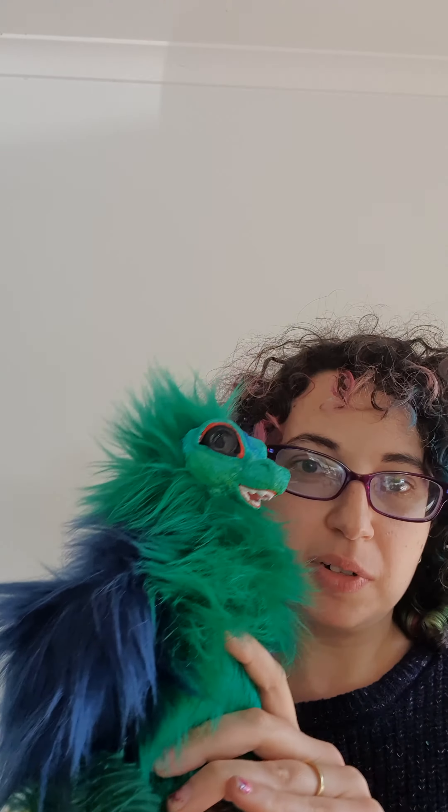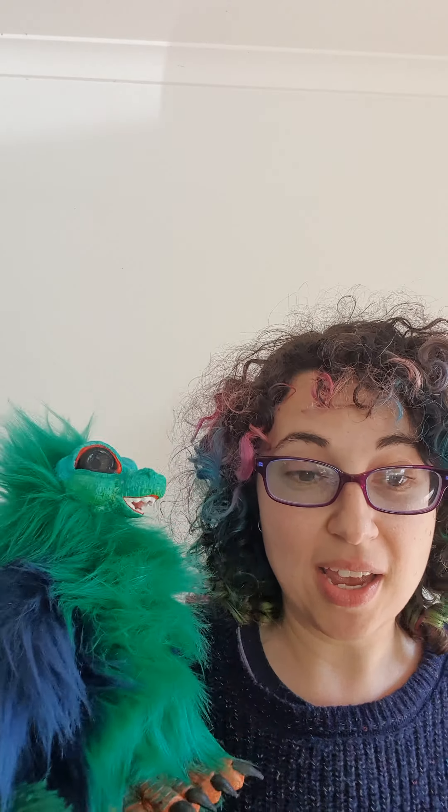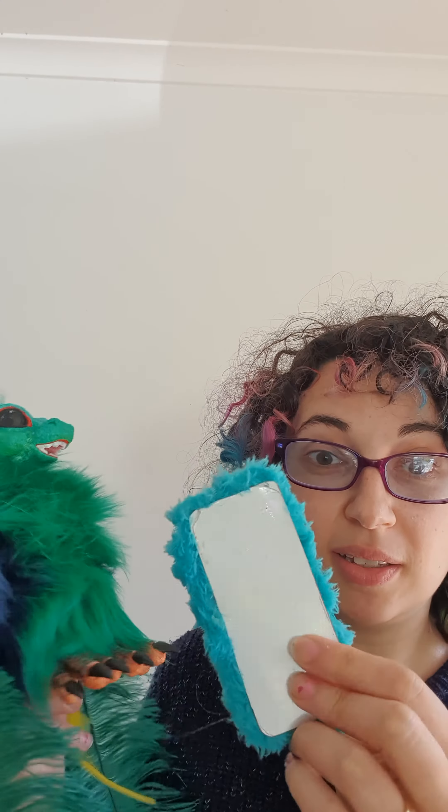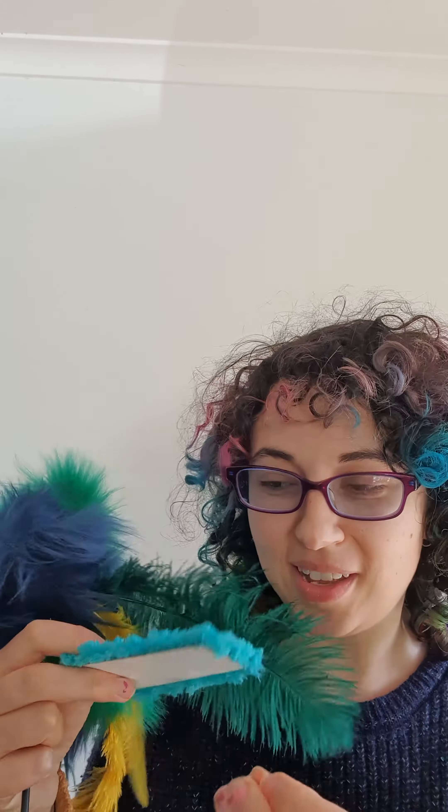In the bag you will get the puppet and a plate. This is one of the plates, and also a magnet. Make sure you don't throw away the magnet.